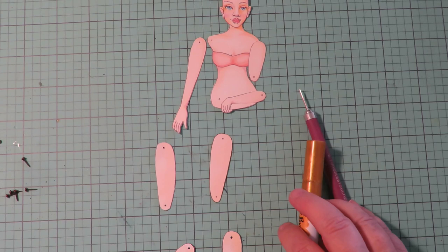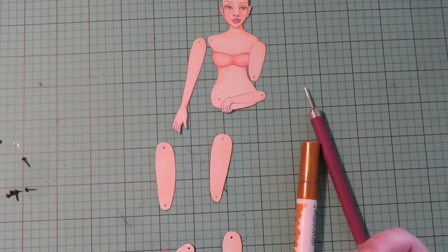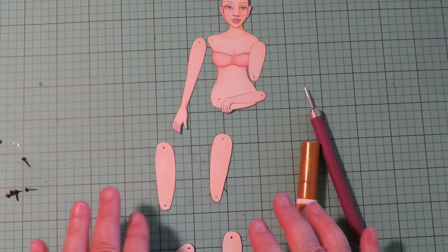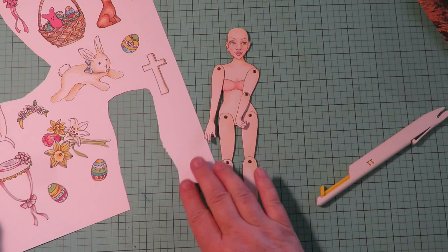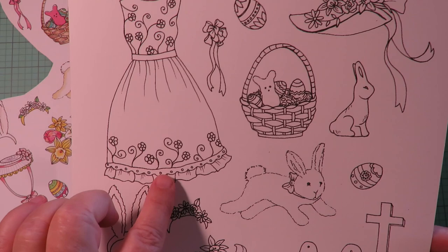I go around each piece I cut out and use a brush pen to take away that white edge. If I'm doing something like a hat that's purple, I'd use a purple brush pen to go around the purple edges, pink around the bow if the bow is pink, things like that. Or you can use standard black in a brush marker to go black around everything, but it does make a difference in your final product.